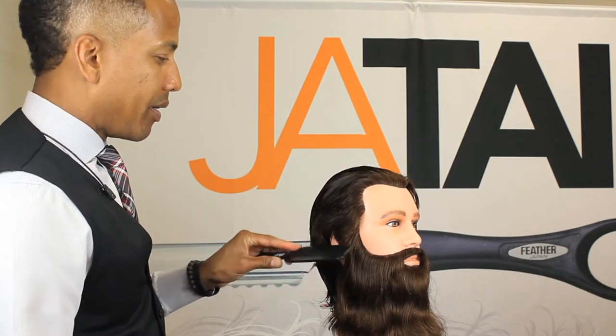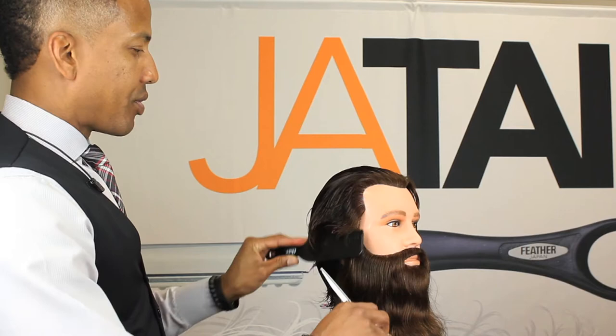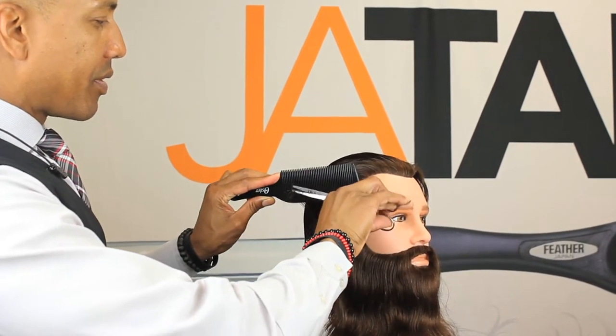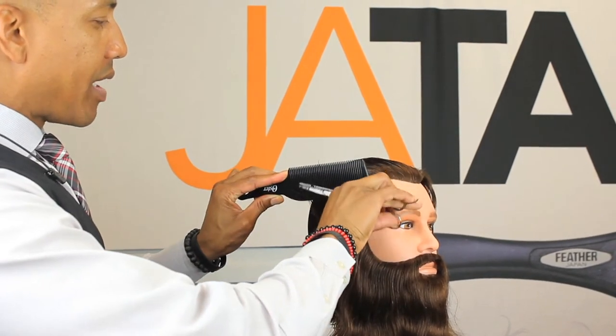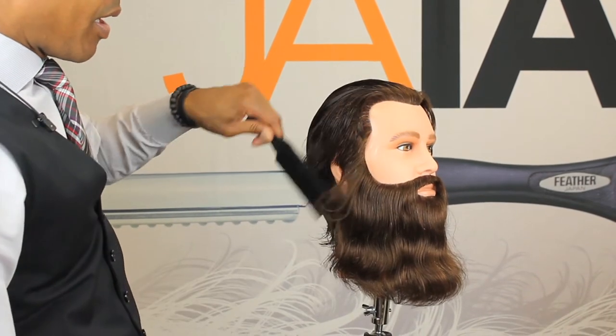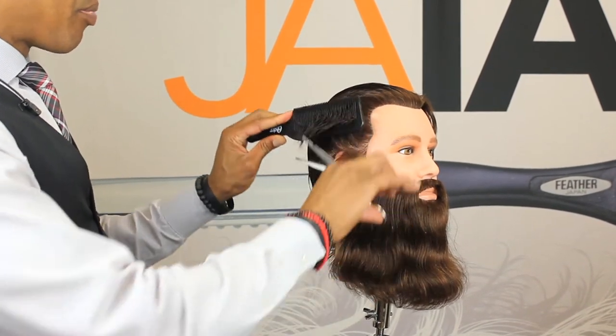We would go in with a larger tooth comb and just come right in with your scissors and just raise right up. Then comb the hair down and repeat the process.